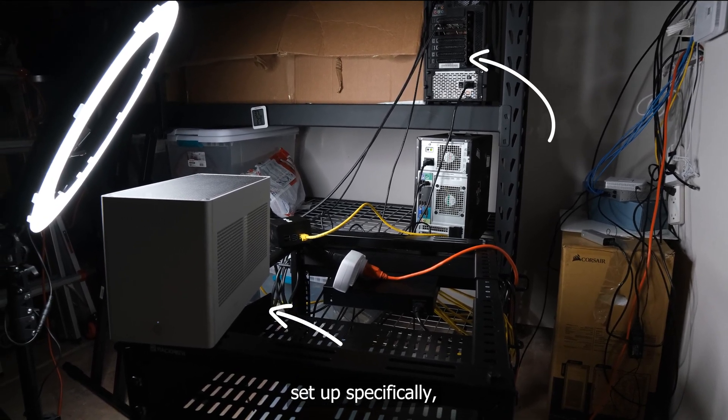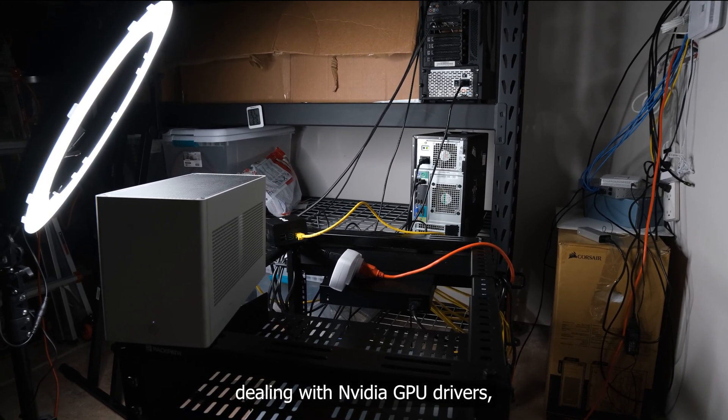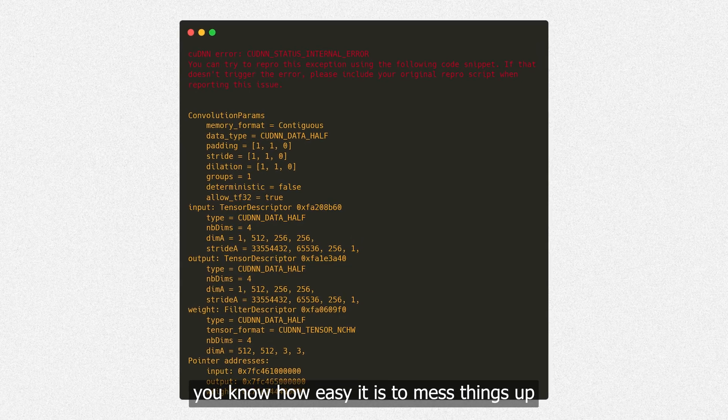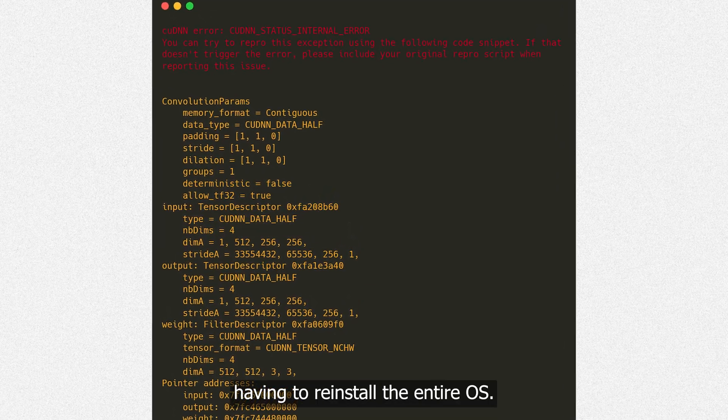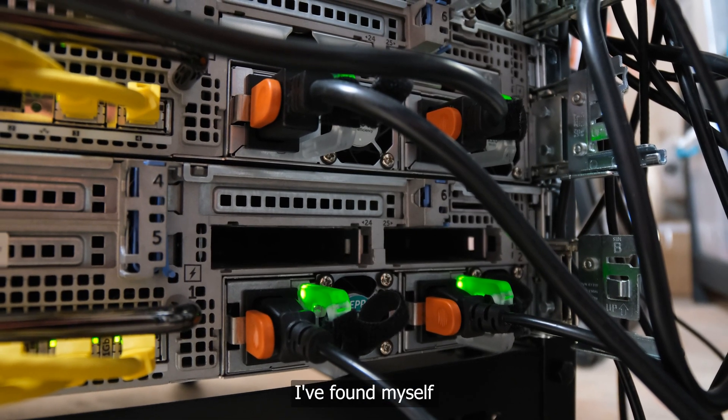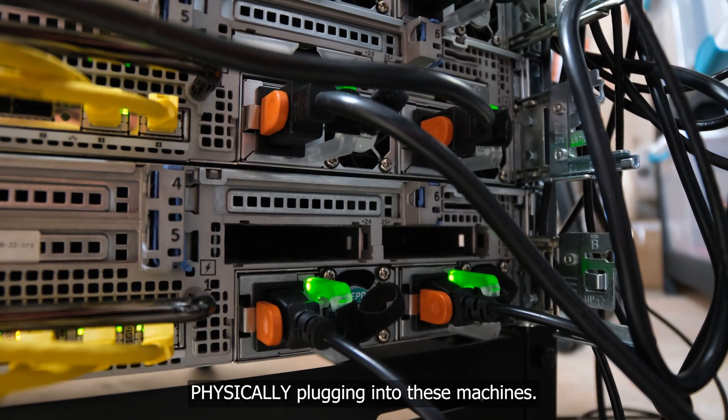Specifically, I've wasted so much time dealing with NVIDIA GPU drivers. NVIDIA, fuck you. If you've ever been down that road, you know how easy it is to mess things up and end up having to reinstall the entire OS. I can't tell you how many times I've found myself physically plugging into these machines.